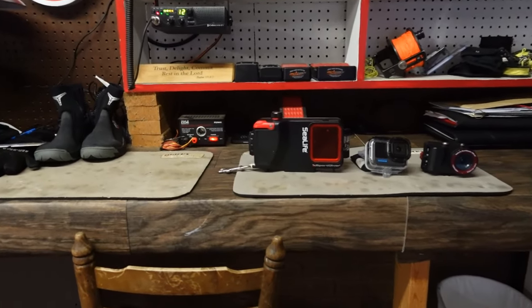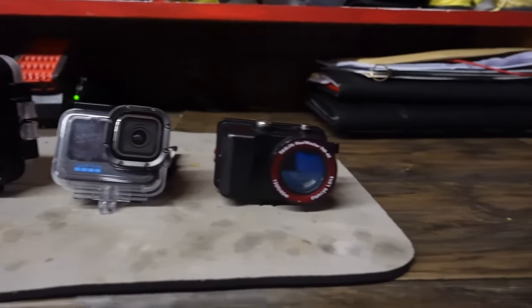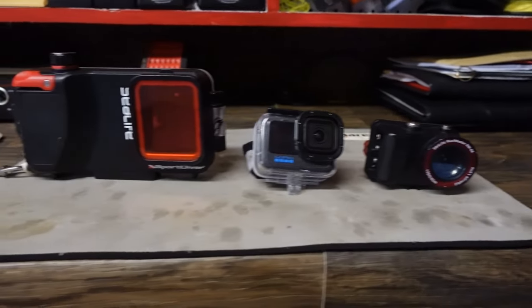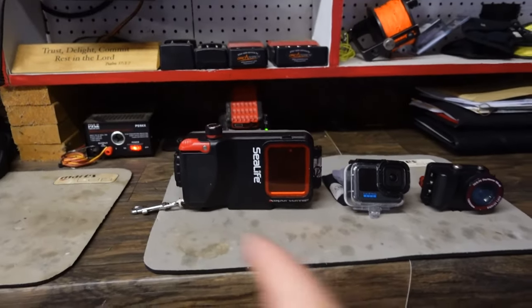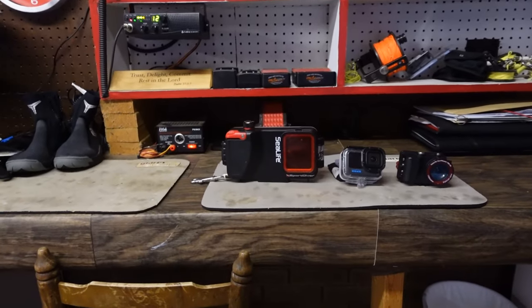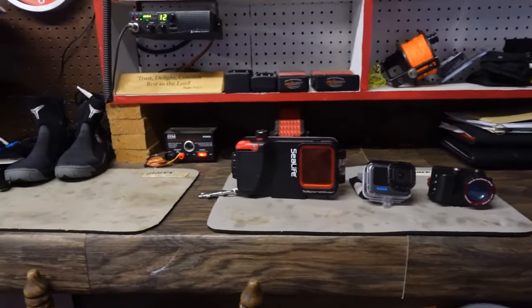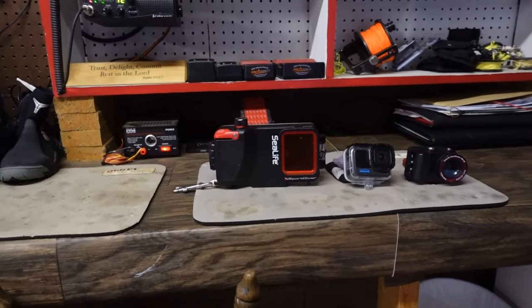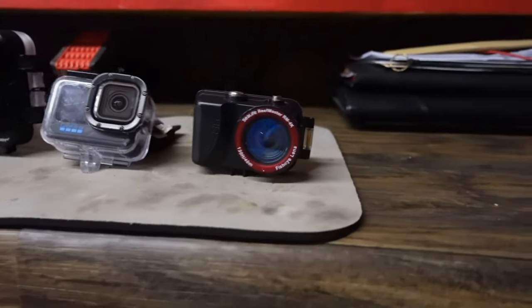In today's video we're going to look at the camera systems I chose to use for 2024, and I'll give you a little backstory on why I chose each one. Here is my 2024 lineup for underwater cameras — it's not a big lineup, just three simple camera systems. You'll notice the Sport Diver housing looks a little different than it did back in 2022, simply because I took the light system and tray system off of it.